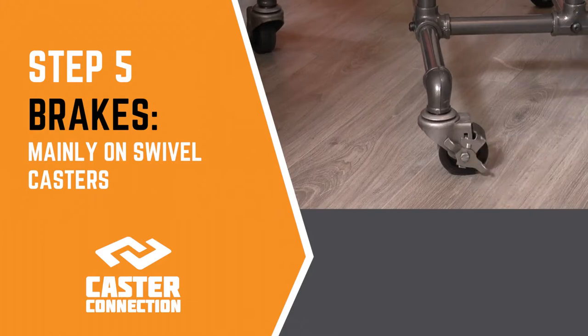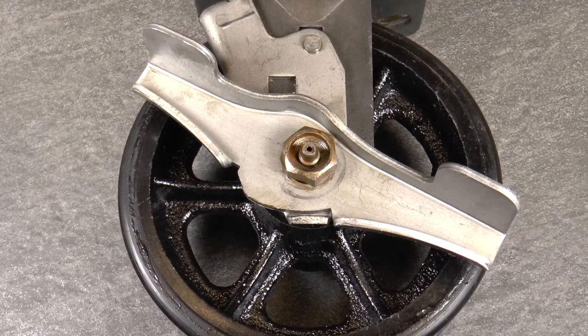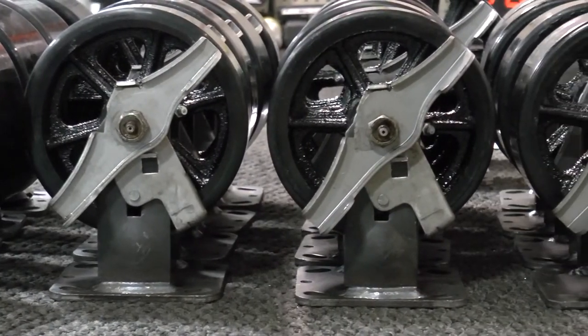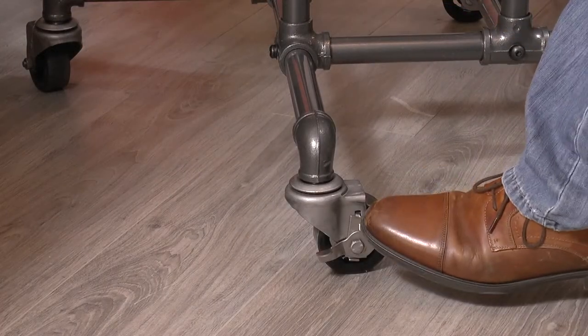The next thing to consider is easy: whether or not you want brakes. If you want brakes to keep your furniture or project more stable at rest, then choose brakes. Just keep in mind that you would typically put a brake on a swivel caster and not a rigid caster.